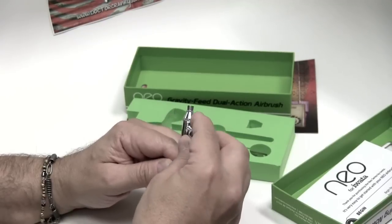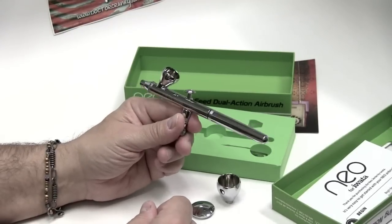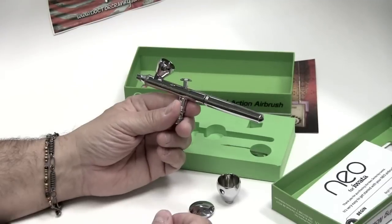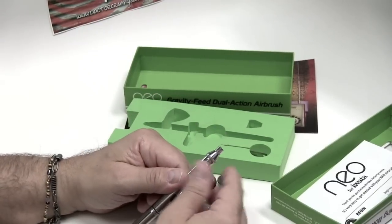For the first time we get an airbrush that you can basically adapt to your needs right on the spot. Very pleased with it, and I'm very anxious to give it a try. Look for it, check it out.